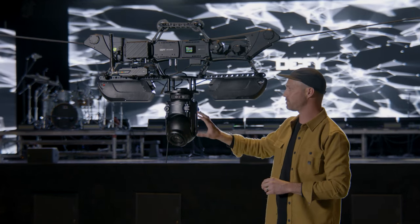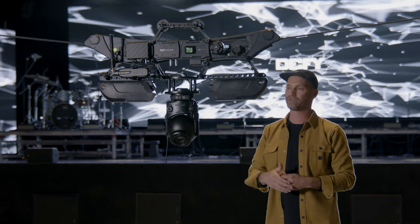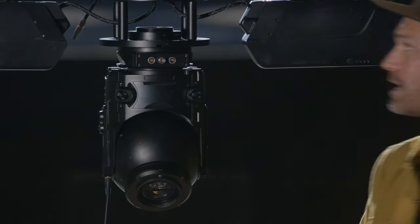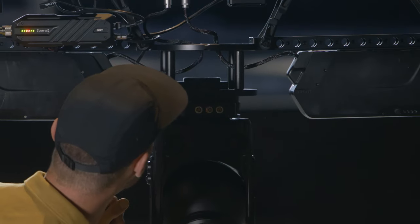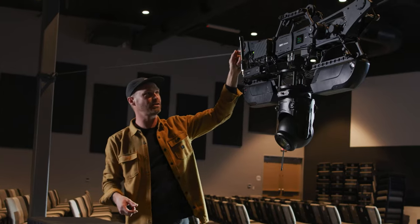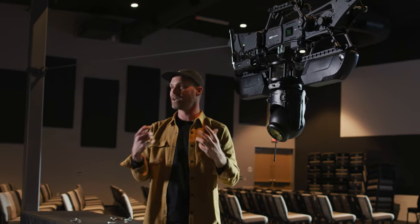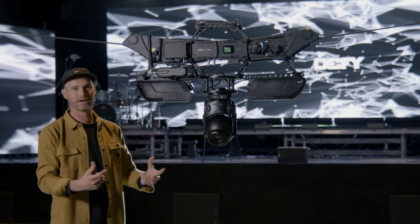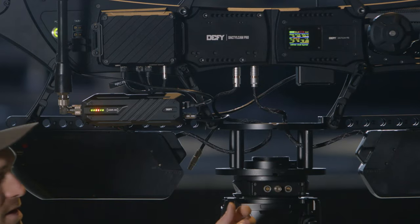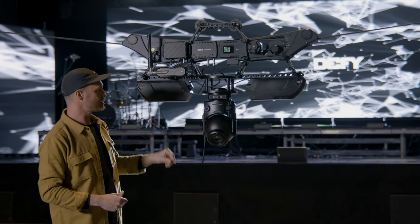For our EX250 we're running its internal batteries, but you have the option of external power from the sled. At the bottom of the sled there's a 24-volt output via LEMOs, a 14-volt output, and 14 volts on the side as well, giving you tons of options to power other heads, camera systems, or accessories like a Teradek or extra lens control — all built directly into the sled via LEMOs on the bottom and D-Taps on the side.